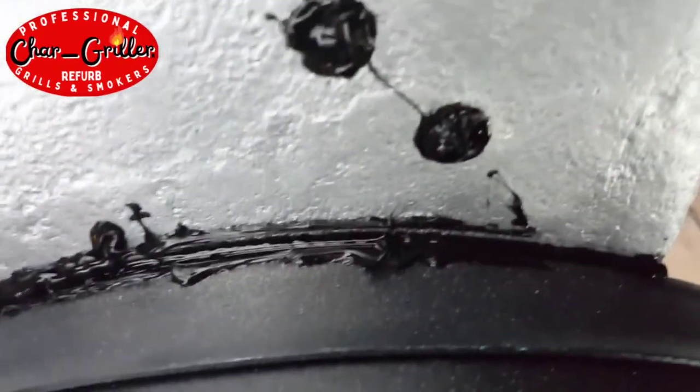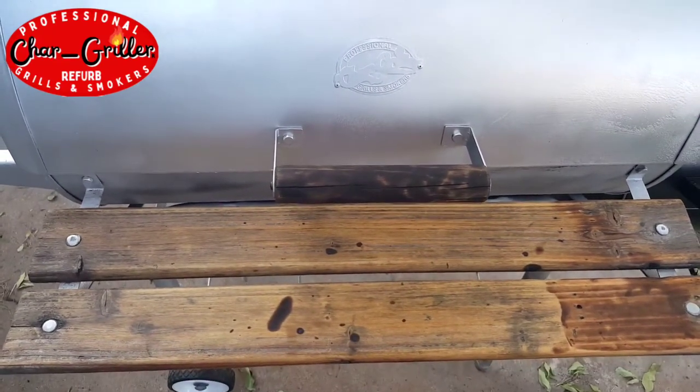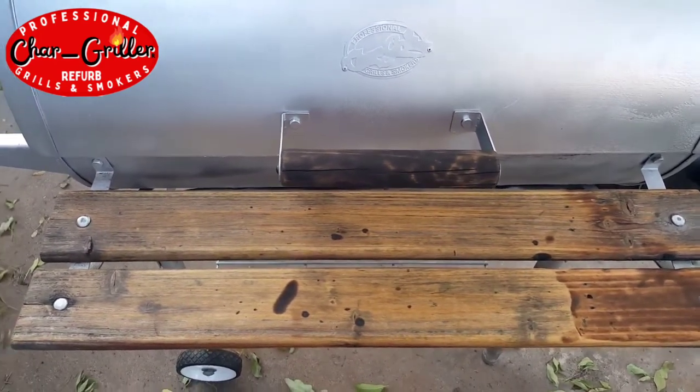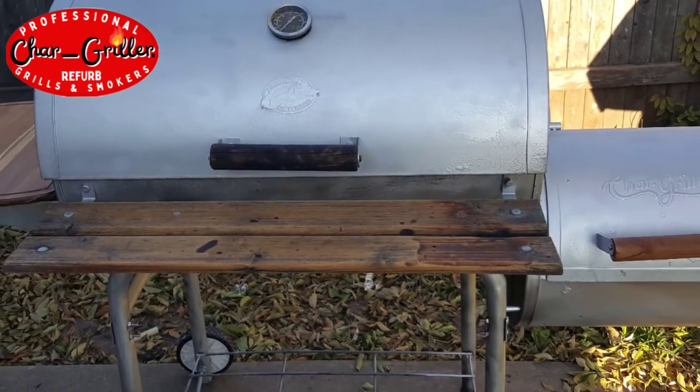And then I oiled down these old pieces of wood on the front shelf just to clean them up a little bit, and they came out pretty good. Also put a cutting board on the left side and love it. Came out great.